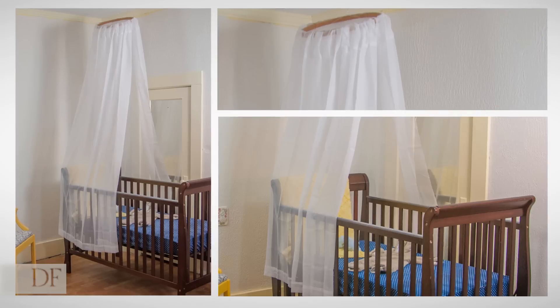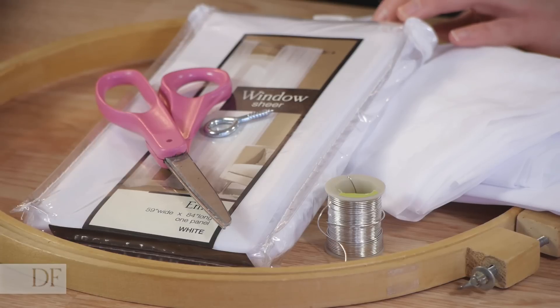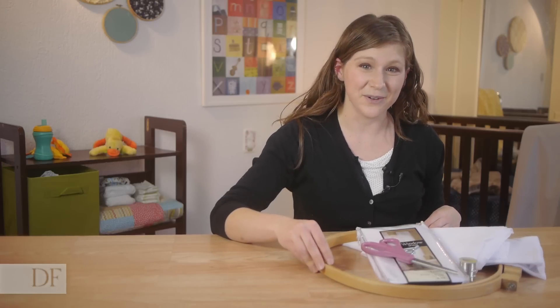Hi, I'm Domestic Felicity and we're going to be making a bed canopy. This adorable bed canopy is super simple to make using things that you already have around your house or craft supplies that are easy to get a hold of. You're gonna kick yourself for not knowing it before.